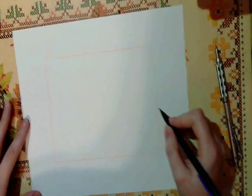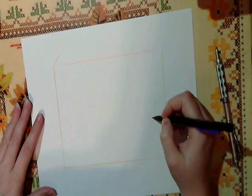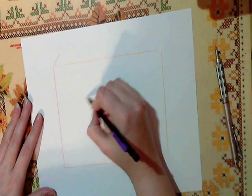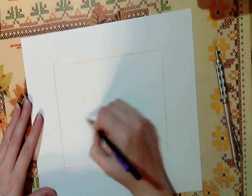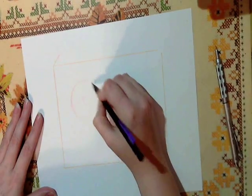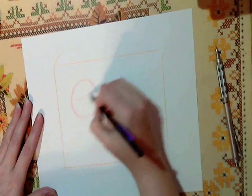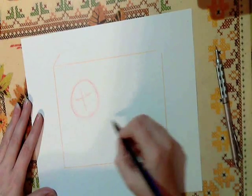Sometimes you can do little thumbnails if you want to figure out what you want to do, or you can just draw, which is what we're going to do today. I think we're going to put the head over here. I like to use construction lines to help me figure out what my critter is going to look like, so I'm going to draw a circle — that's usually where you stick the head. I put a little cross in the middle which tells me where the eyes and the center of the face is going to be.